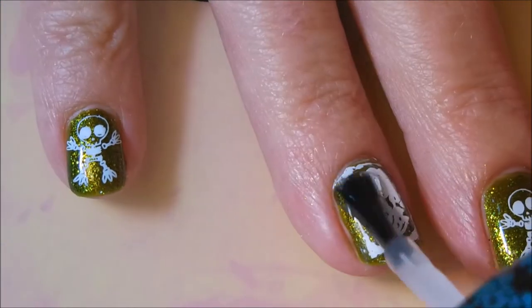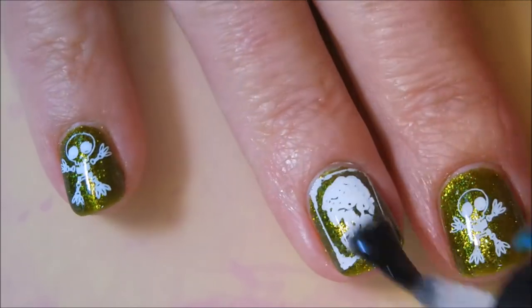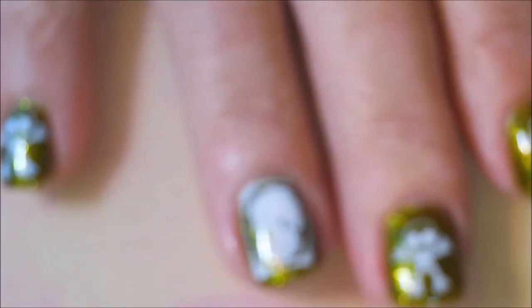We are going to seal this design in with some Posh Top Coat. Look how that glimmers underneath there — I just love it. Capping my little bitty tip in there, and the camera is just bugging out because it is so blingy.